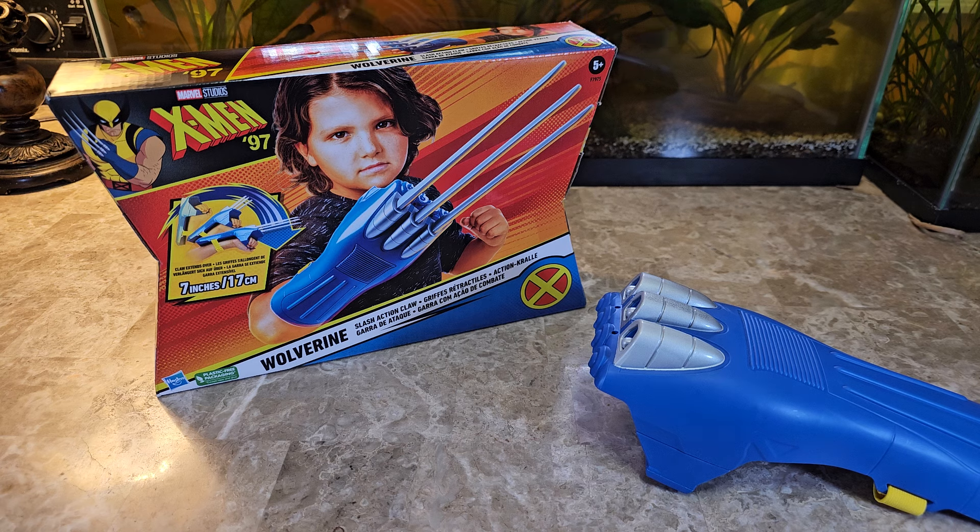The X-Men cartoons, as of this video, just recently released the X-Men 97 line, which is a set of cartoons that continues from the X-Men animated series from years back in the 90s. So obviously there's been a wave of toys that go out with it.